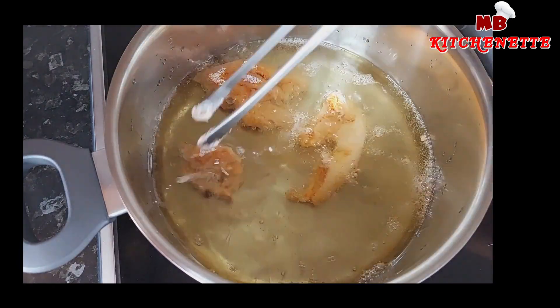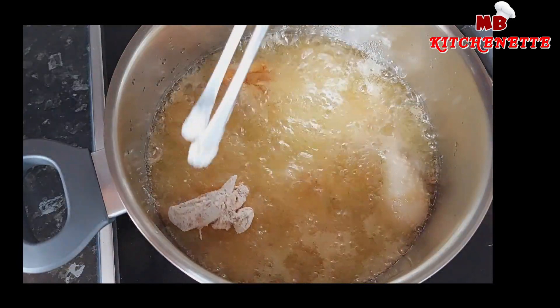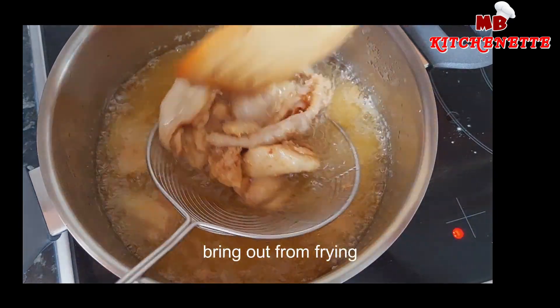Start frying on low heat until the chicken turns brown. Then remove it and let it rest for a few minutes while removing any residue from the oil.